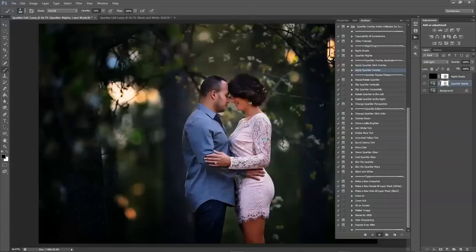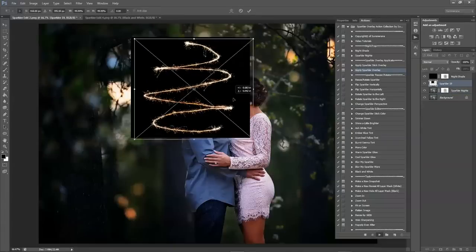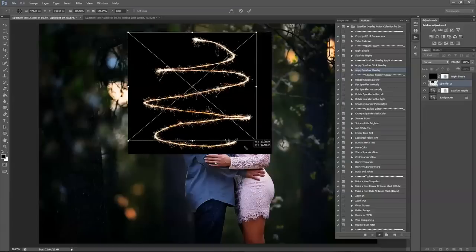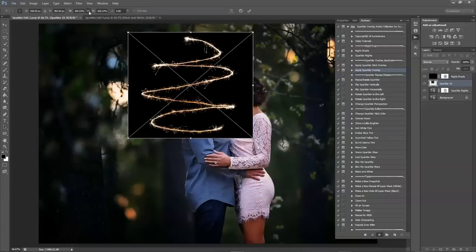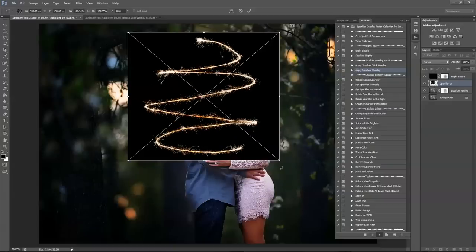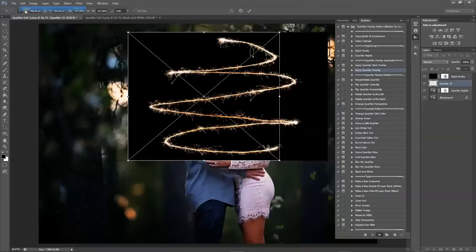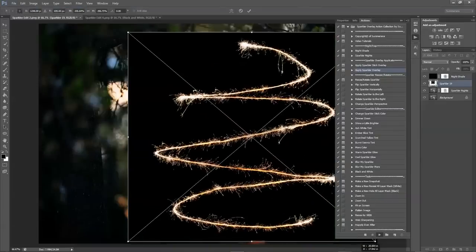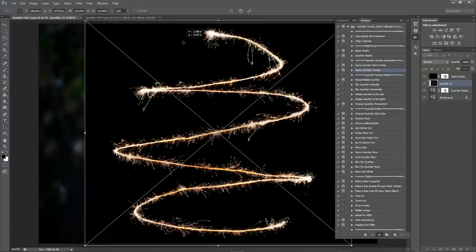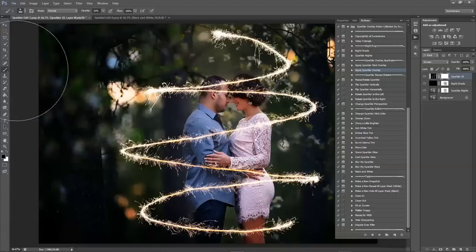I'm going to show you how to use this overlay. When you're resizing your overlay you should hold down the Shift key on your keyboard as you're dragging it, or select the link up here and that will do it for you. Otherwise if you don't and you try dragging it, it will distort it. Press the check mark and then press continue.